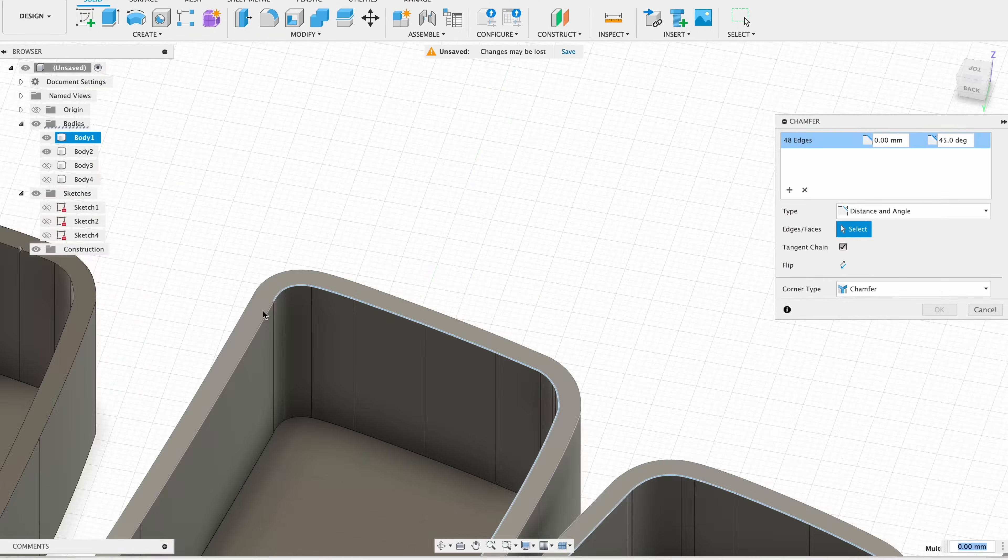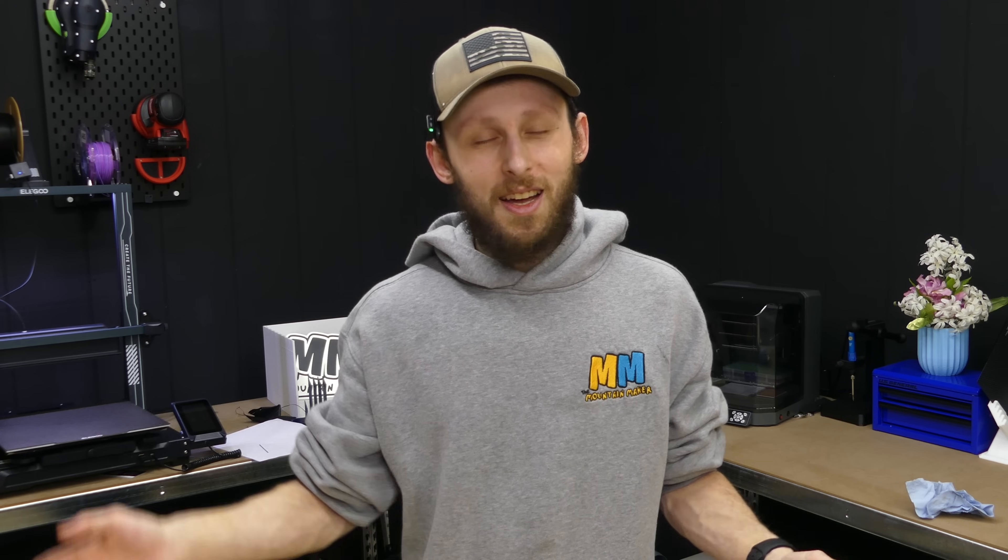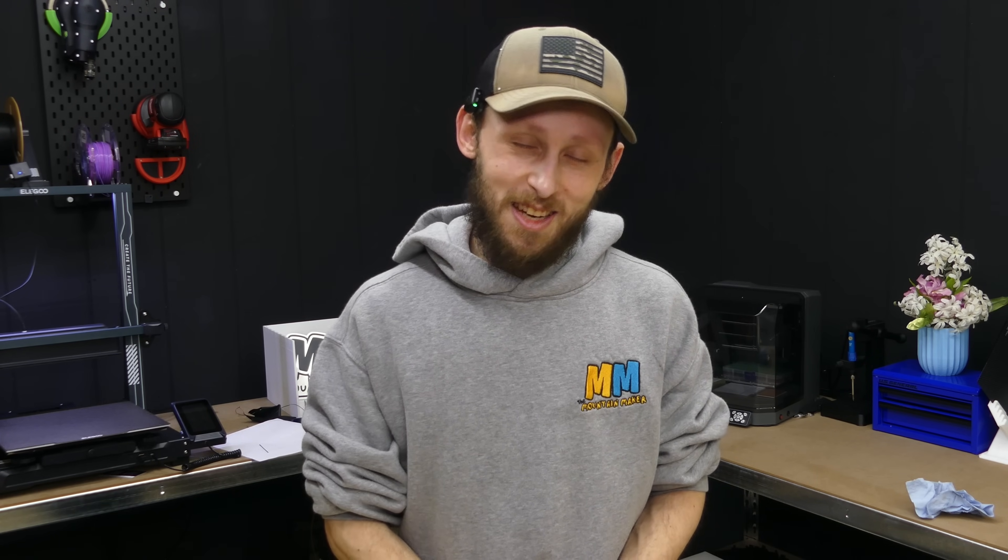We're going to be using this design that I whipped up in Fusion — a lightbox I'm working on to hang up on the wall. This video is not going to go over the process of actually creating this lightbox, but that is something I am working on. So if you're interested in seeing how you create a lightbox from an SVG, leave me a comment down below. Without further ado, let's jump into the computer and see how it's done.